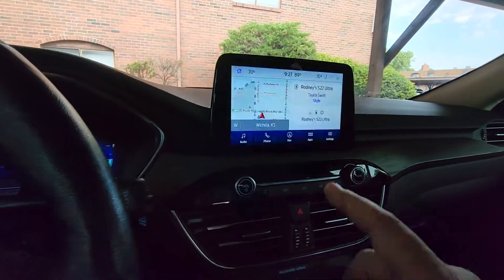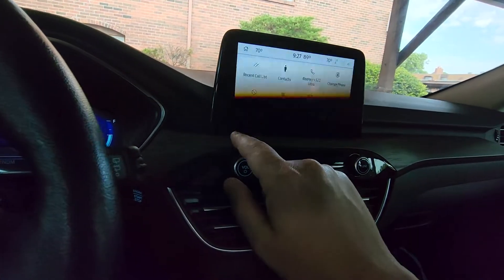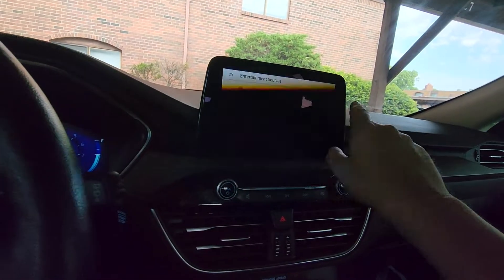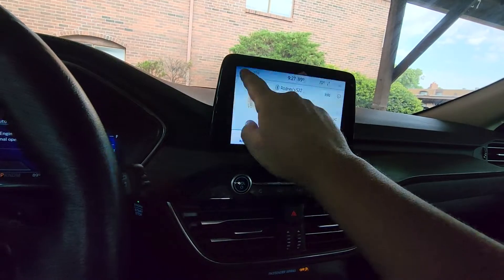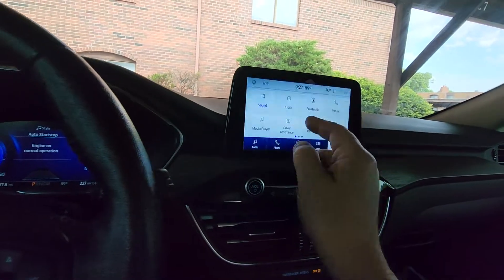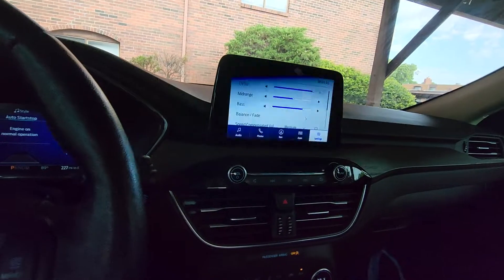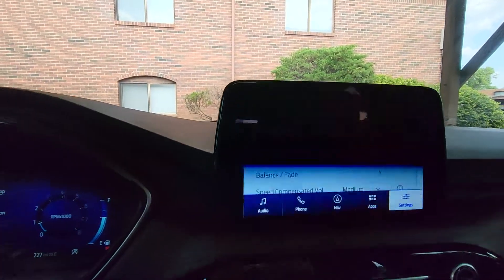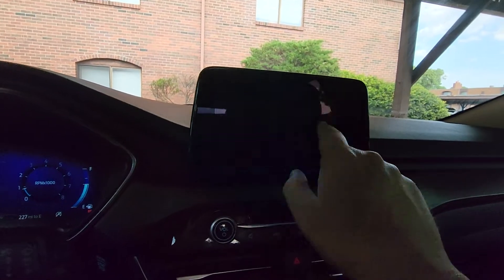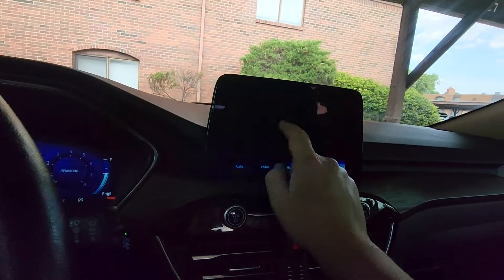This thing's pretty responsive. You can get your navigation — it connects to my phone. You can just pick phone if you want it to stay there, or go back to audio and it'll show you what's playing next. You want to change your source, press that and you can pick AM, FM, or Sirius. Go back and hit home and there's your little mini map. It's got all kinds of neat stuff — you can go to settings, change the sound.